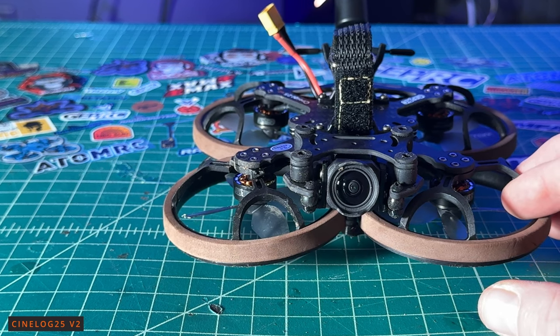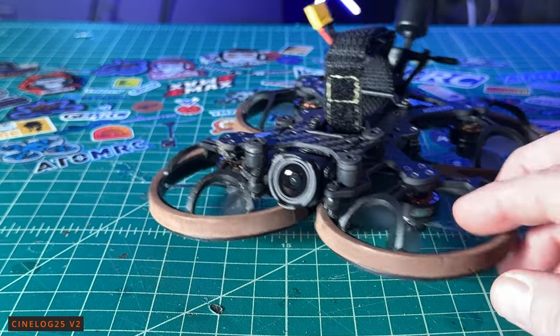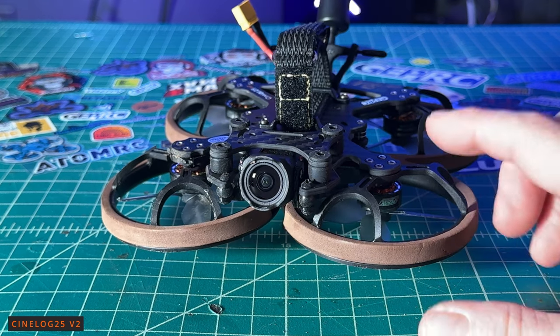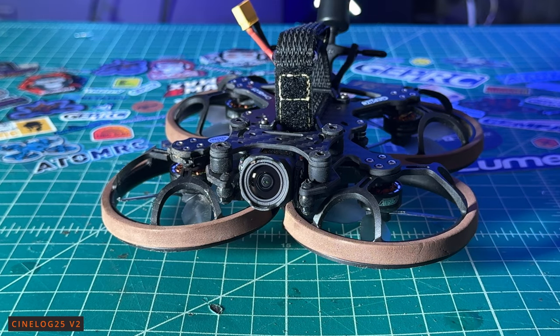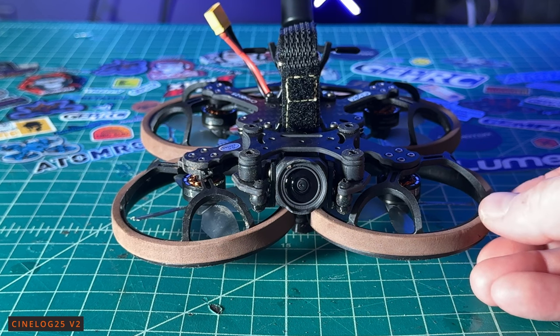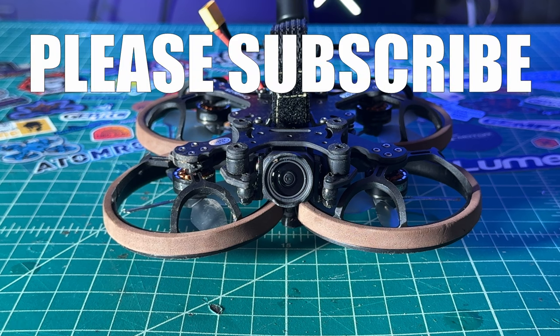If you want something bigger that goes faster for freestyle and cinema, check out the CineLog 35 V3 or V2 35 model — that one runs on 6S and is more powerful, and you can slow it down with rates inside Betaflight for real estate and cinema flying. That's probably the one I'd recommend. If you want this one because it's under 250 grams — by all means — you won't need to fly inside a FRIA or use a remote ID module. Use coupon code 'justindavis' all lowercase for a discount. I'm Justin Davis — please subscribe and I'll see you on the next one.